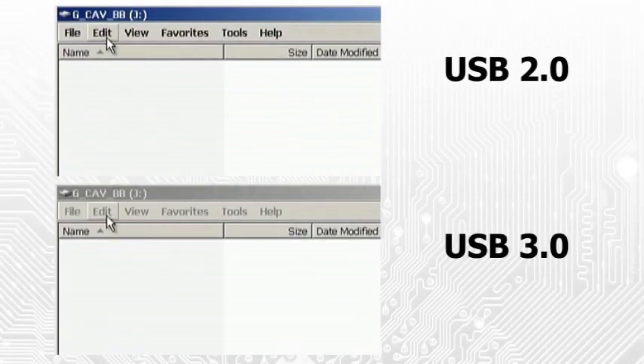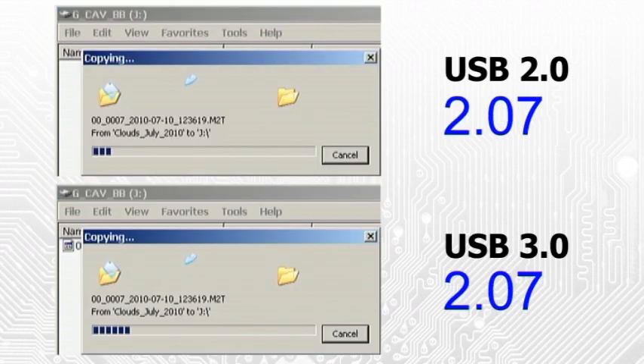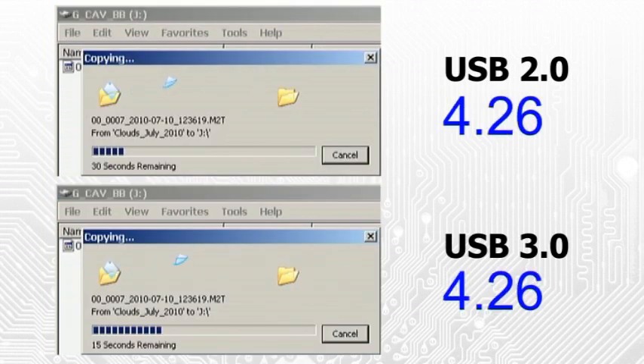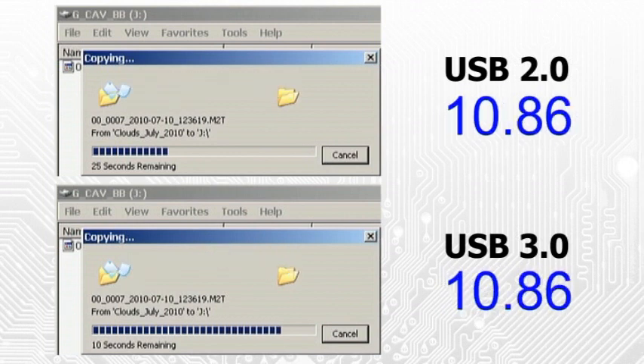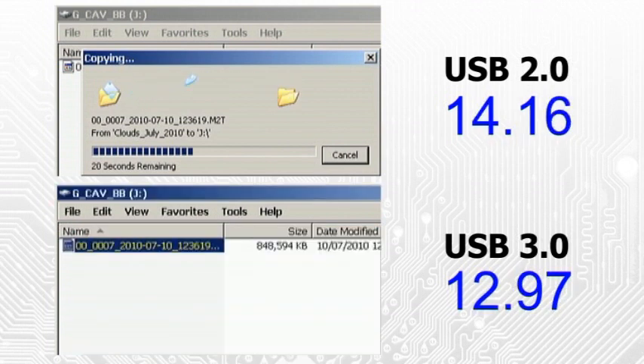Finally, let's finish off with a real-world speed comparison. Here, I am copying the same 848 megabyte file to the same external hard drive. The only difference is that in the first instance I'm using a USB 2 connection and in the second, USB 3.